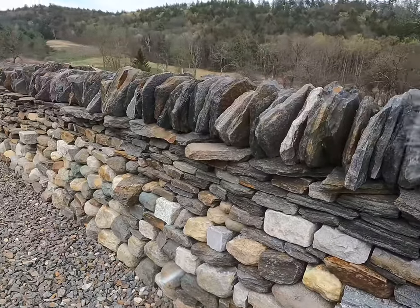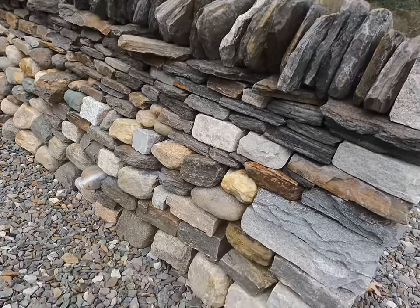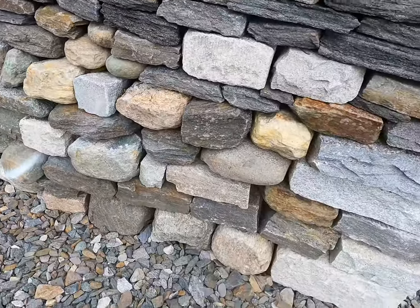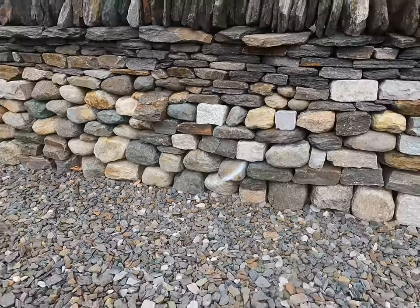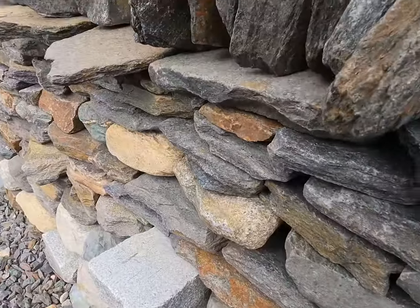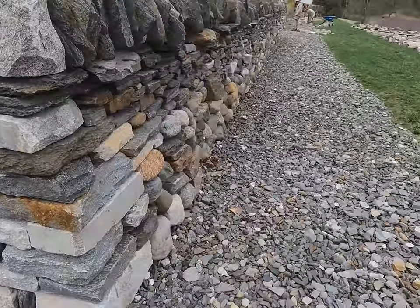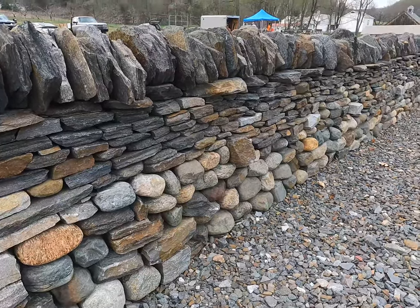Let's talk about the components of one of these dry stone walls. Starting at the bottom, you have the foundation stones — obviously they're the first ones on the ground. Then as you go up, the stones tend to course out throughout the wall. About halfway up you'll see stones that stick out proud of the face of the wall. These are called through stones, and they extend through both sides of the wall, tying each face together.